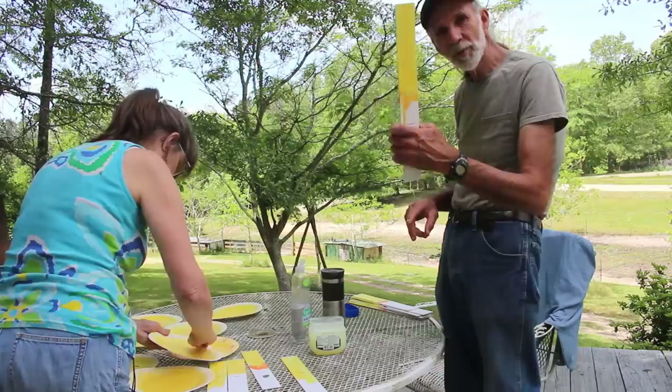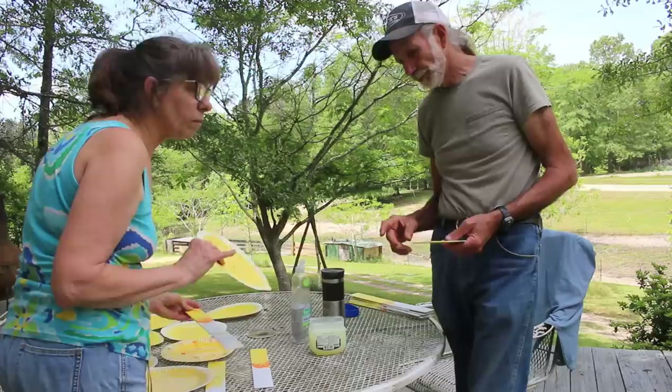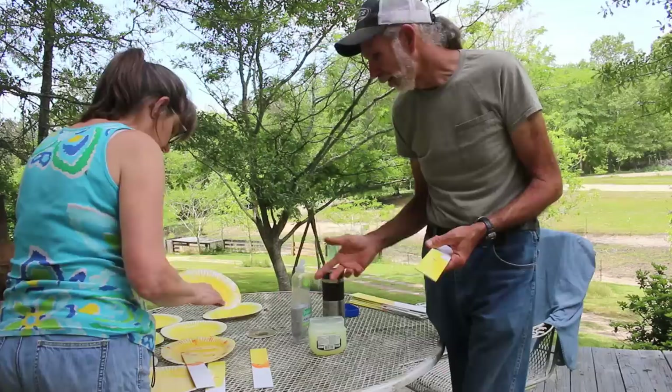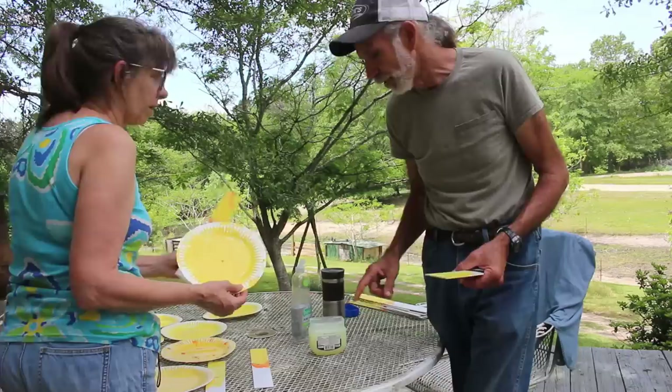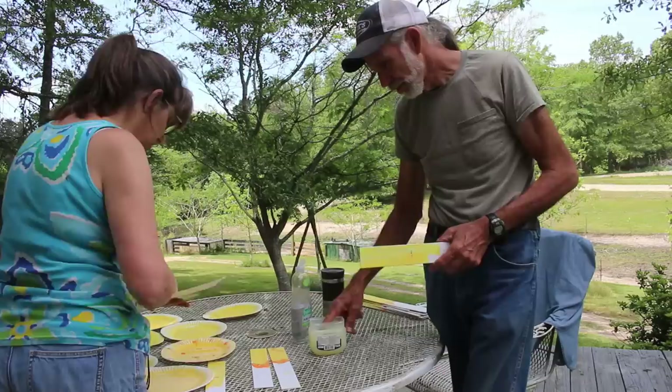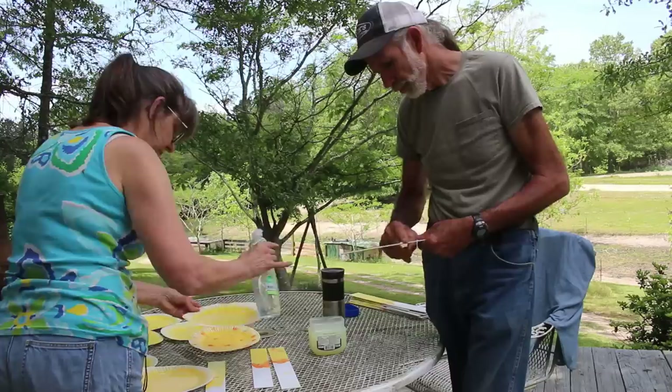We're putting the Vaseline on top of the plastic Venetian blinds we're going to stick in the ground. After doing a little research, some sources said you could use just Vaseline, while others said to mix in dishwashing liquid, so we're going to do a little of both and see which is more effective. Wanda also added some candy color — red and yellow mixed to make orange — so we'll have some orange traps in there too.